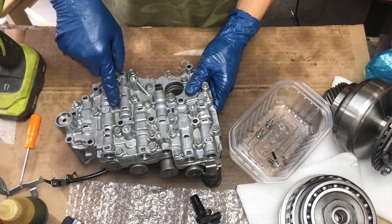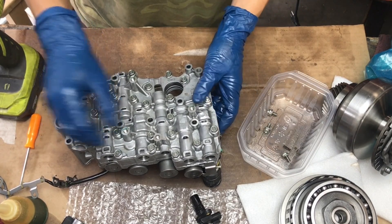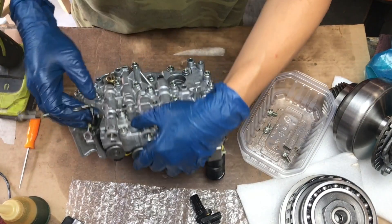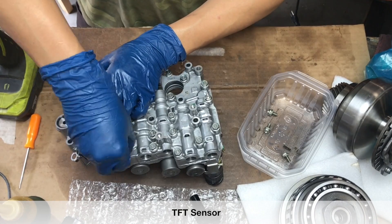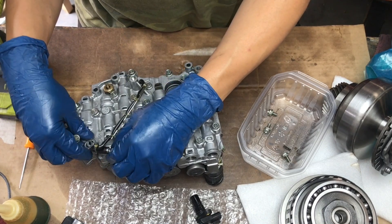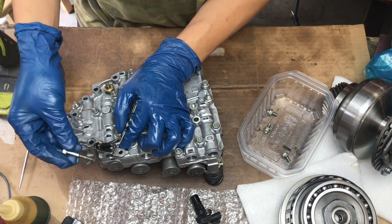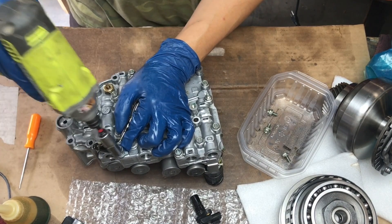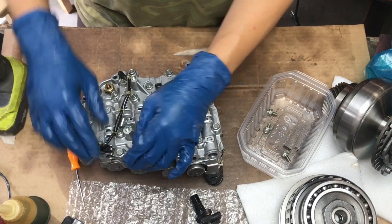I'm going to take some of these out because the wiring harness connects to it. This is the temperature sensor — learning as I go, guys; you'll see all my mistakes and can do this more efficiently. I took this one out and it actually goes here, holding the temperature sensor bracket.